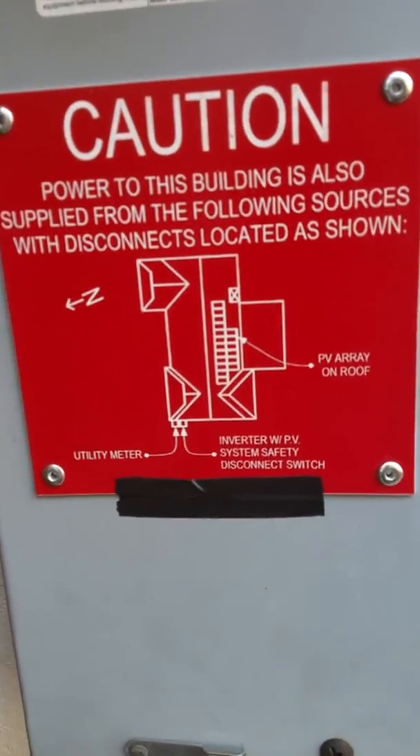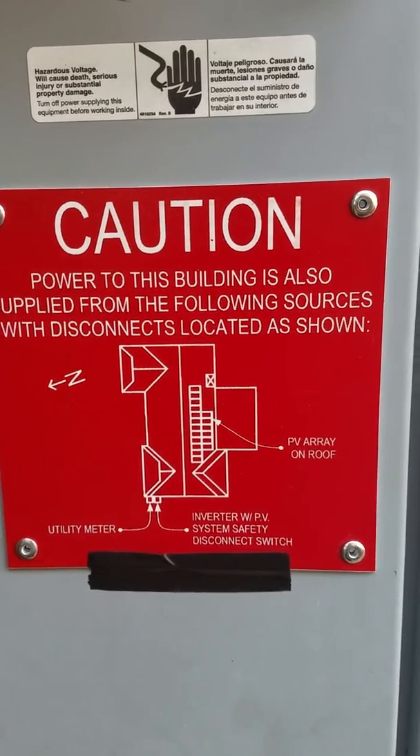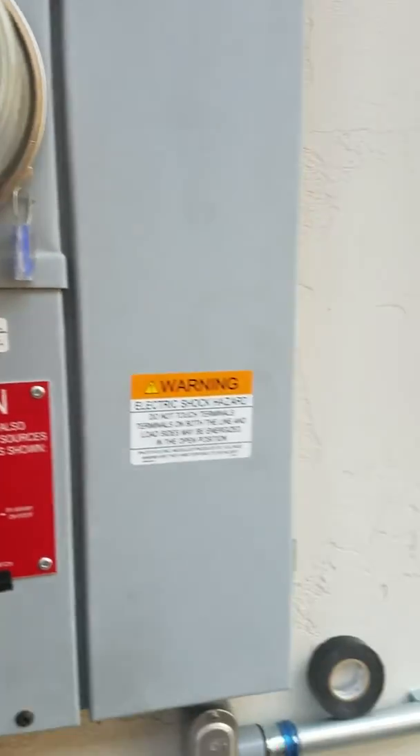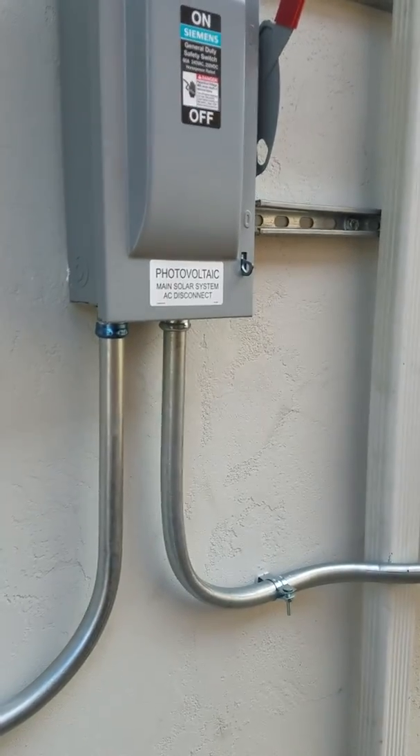Here are my placards and my main placard. The only thing is you can't use the sticky backing — you've got to rivet them on, so that's what I did. And yeah, that's my inverter install.